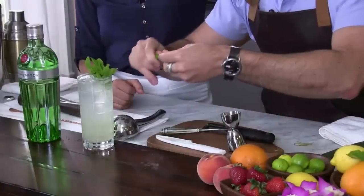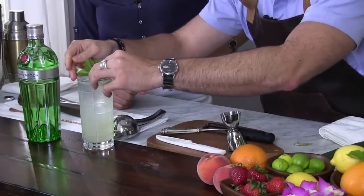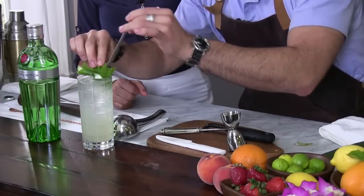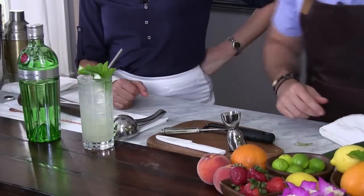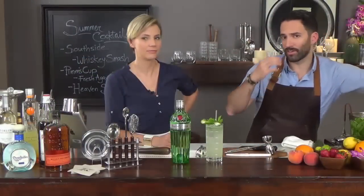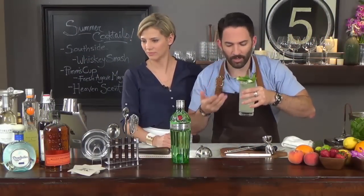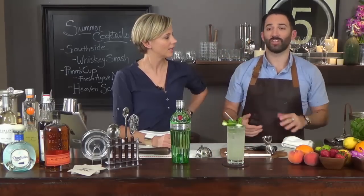Then I like to give it a twist and a pull together, add a little straw, and bury the straw in the mint so it forces our guest to get their nose right in there. Now it smells like lime, mint — a refreshing South Side cocktail.